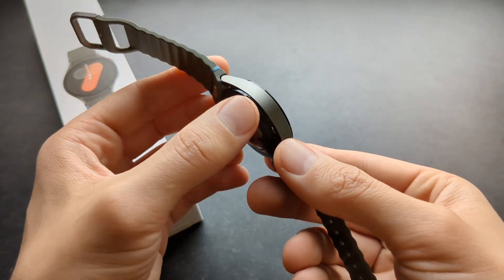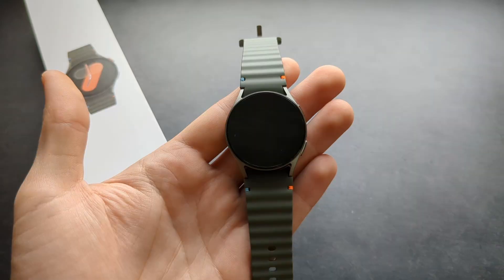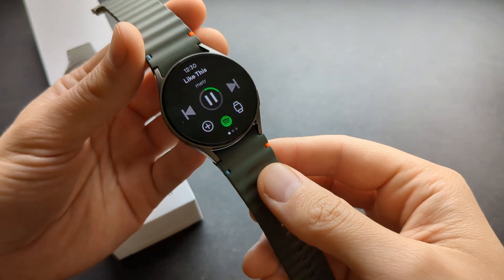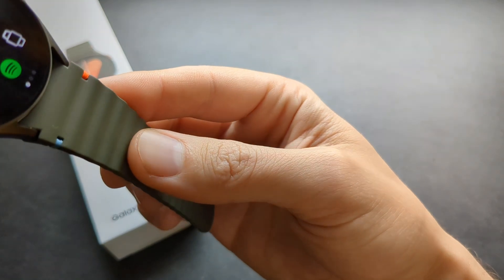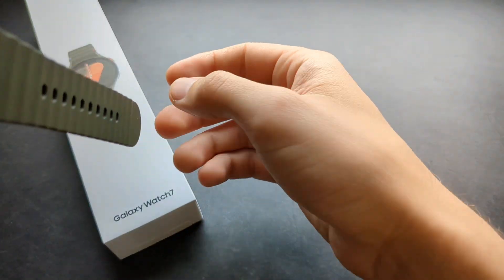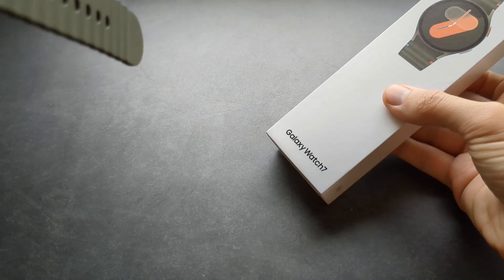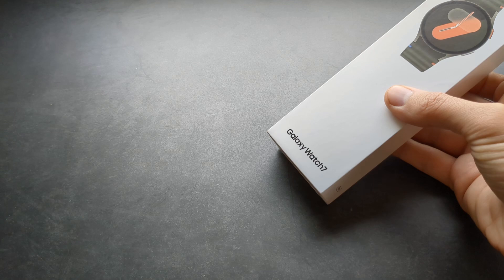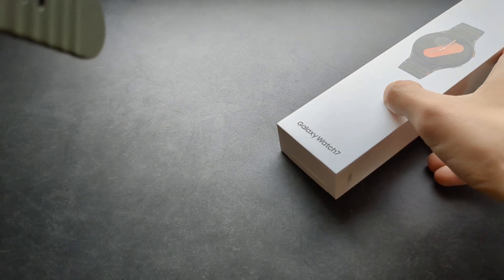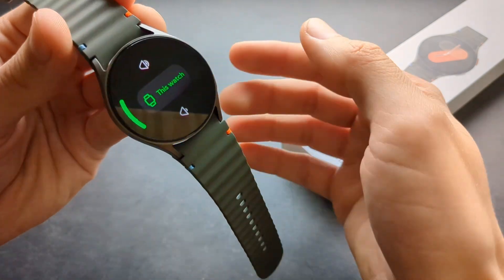When you turn it off it will play very nicely. I really like the sound quality of this. I'll keep quiet and play this near my microphone so you can hear it. Let me put it at maximum volume.